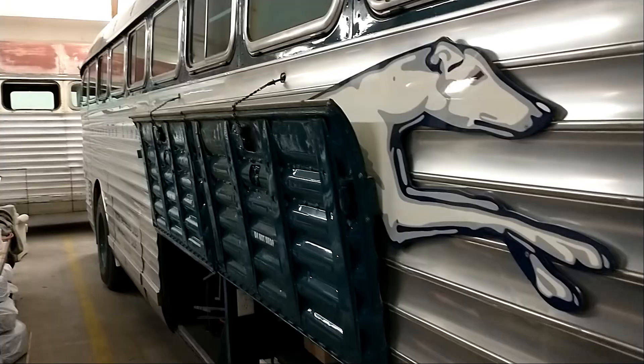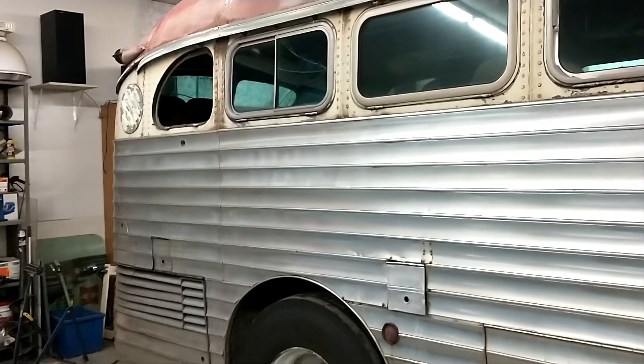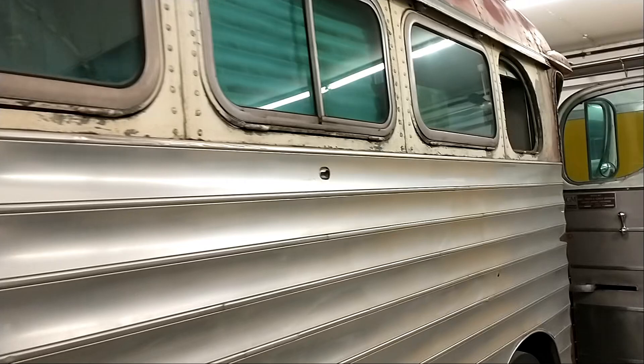I'm in a bus bay here, playing with buses. We have the rental bus that John owns, and Gus's bus parked 90 degrees. We've popped a couple windows out — we got that one out, that one out, and that one out. We took the front window panel off first to get to the actual screws that hold the window in.